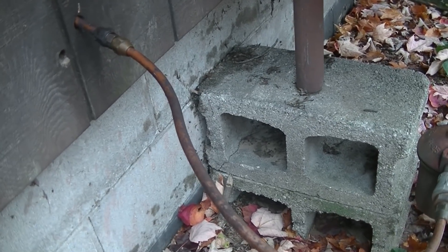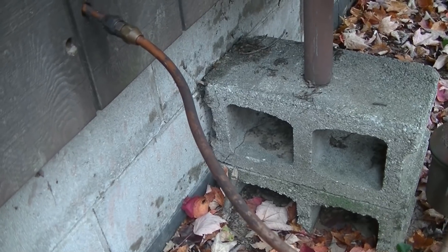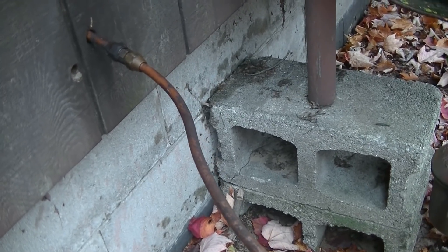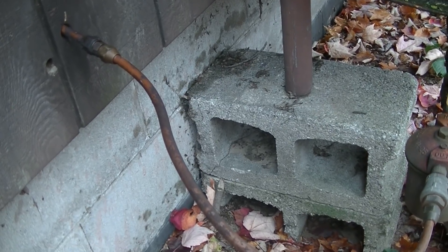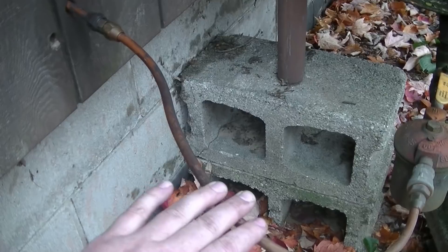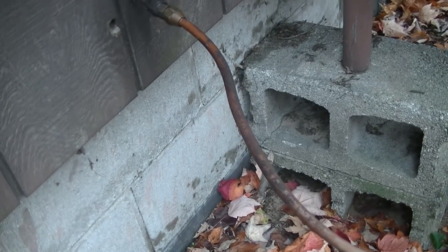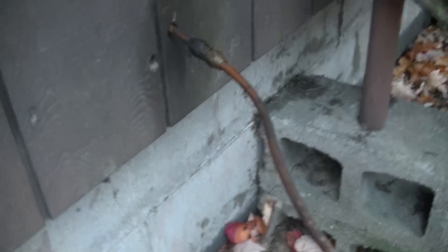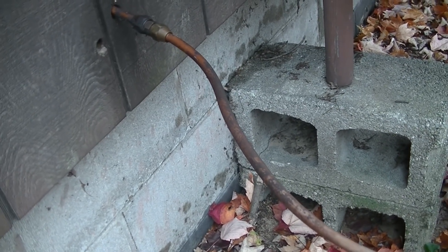We only use the fuel oil furnace really in the spring and the fall. We run our pellet furnace pretty much all winter, and unless we go away for a couple of days, we'll just be using the pellet stove. But in the spring and fall and the evening, sometimes it's better just to not light a fire and let the furnace kick on a couple times if it needs to. So I was trying that and the furnace was not coming on.